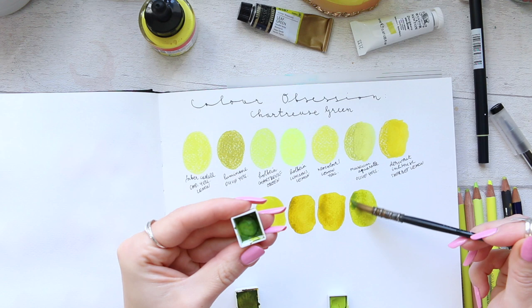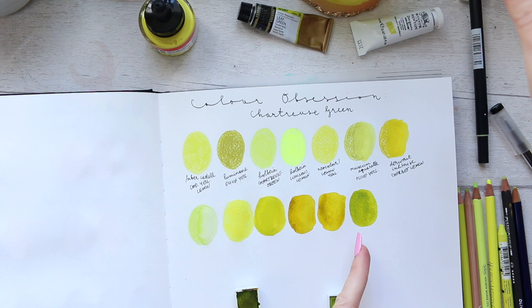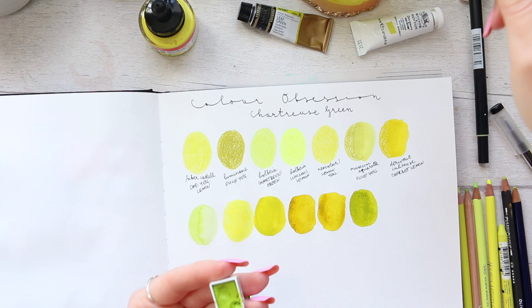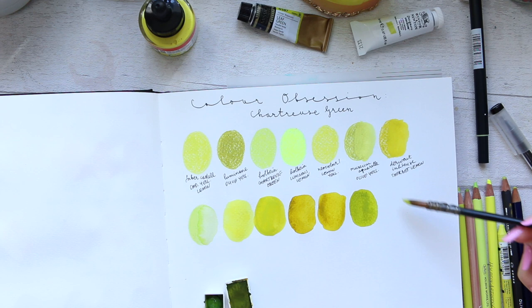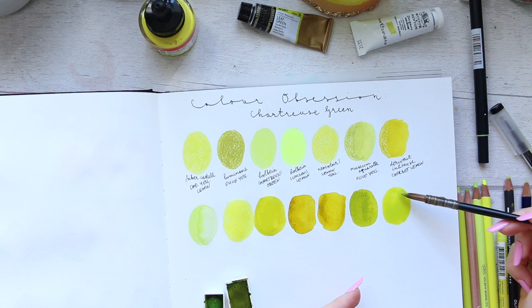You can build up the Daniel Smith but it's definitely not a green gold — it's a true chartreuse. The Rich Green Gold by Daniel Smith is similar but almost becomes like a sap green when really built up. Then this is the Mijello Mission Gold Leaf Green — perfect color for this color range, absolutely love it. Another color I've had for quite a while and really enjoyed.